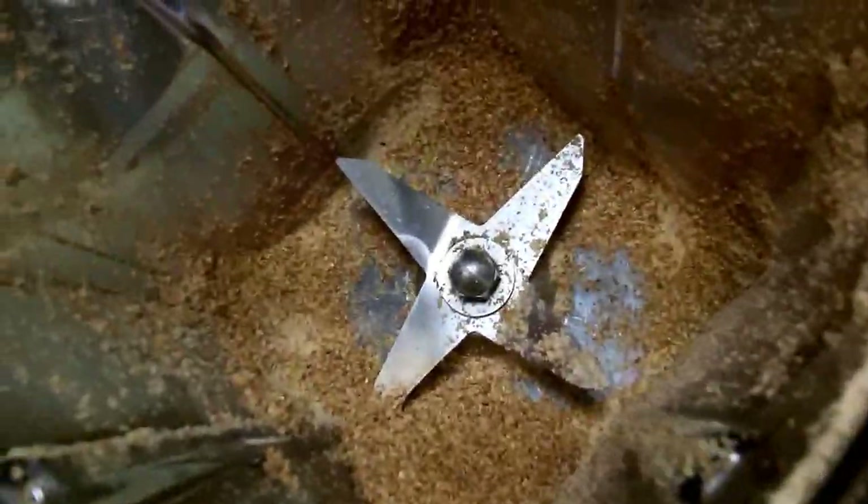Wow. I would say that made flaxseed powder — ground it right up. I was going to go spend money on pre-ground flaxseed. Guess I didn't have to.